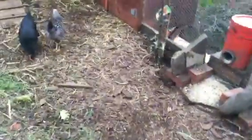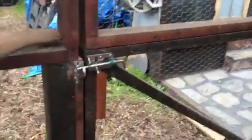This door right here is split level — I can open just the top half if I want. The door is also on a big spring to keep it closed behind me, because these guys are always trying to escape. We let our chickens out to roam, but it's still nice to have that close right behind you.